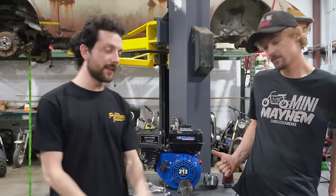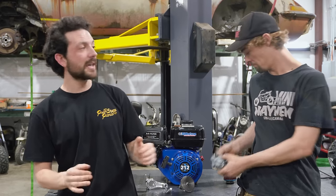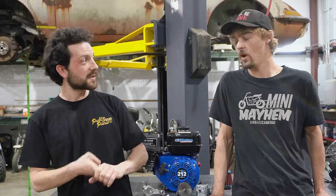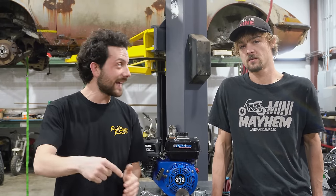No eyebrows were singed in the making of this video. Let us know what else we should do with the Cozy Coupe down in the comments. Don't forget to enter our giveaway to win the Tillotson 212 plus a Tillotson Stage 1.5 Performance Kit — go to our website cars-cameras.com. We have the Pate Swap Meet coming up soon, so we're going to be hanging out with our Go Power Sports family at Texas Motor Speedway. If you live in the Texas area, come on out.